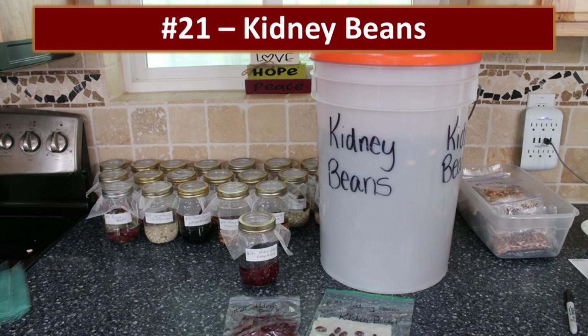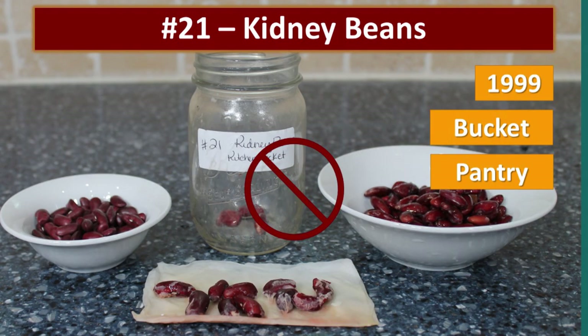The kidney beans — I don't eat them very often, so these had actually been there since about 1999. No germination at all, just some rot.